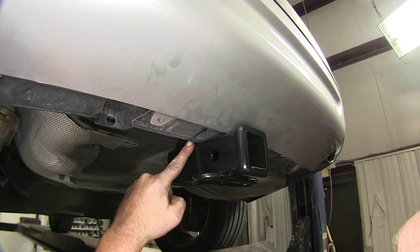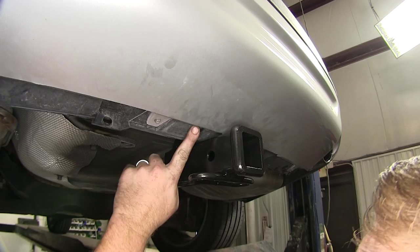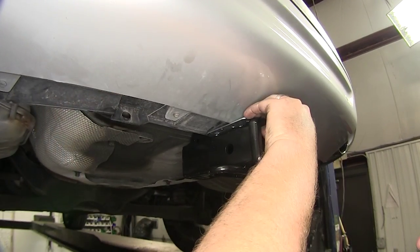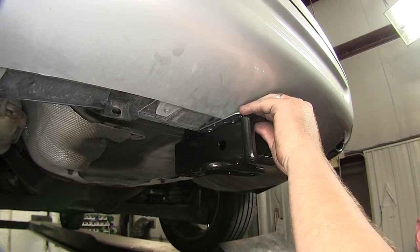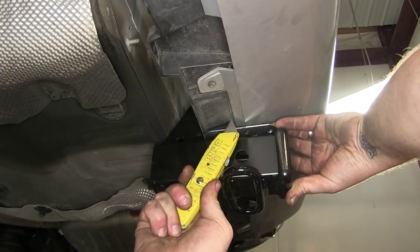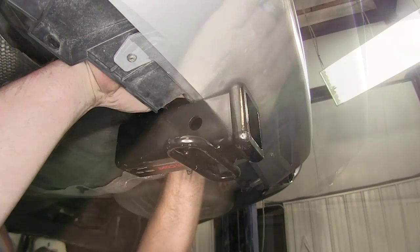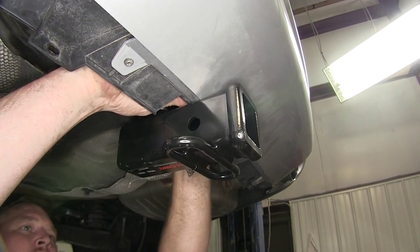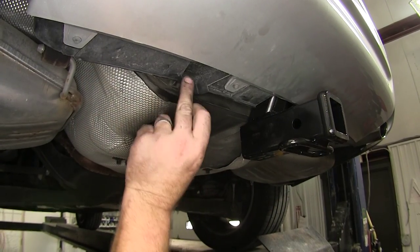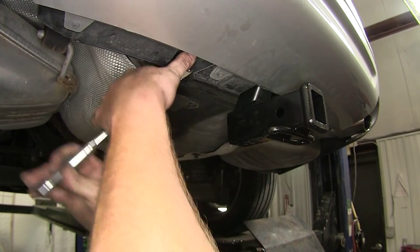Now go ahead and trim the fascia on either side of the receiver tube so the slant here rests on the inside of the bumper, allowing us to mount the bumper back up to the attachment points. Place in a straight edge, score it, and pull it out of the way. With that scored, cut across the top, fold it over, and remove it from the vehicle. Then take your factory hardware and mount it back up to the attachment points, securing the bottom of the fascia back in place.